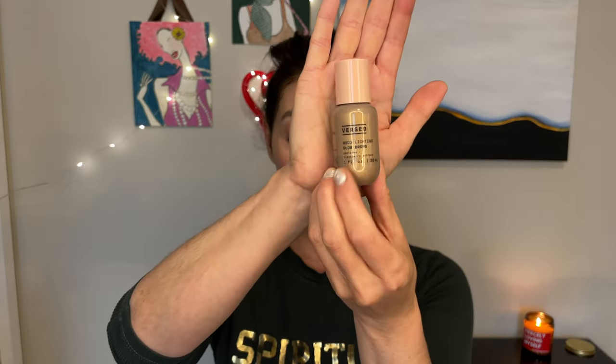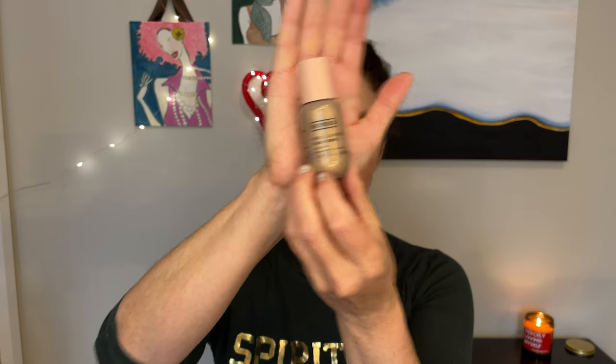So my idea is to take this — I'm just going to put a ton of it on my hand — and mix in some of the Versed Mood Lighting Glow Drops. I have the shade Bronze, which is the deeper shade. I quite like this product.